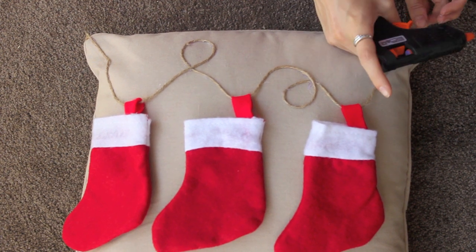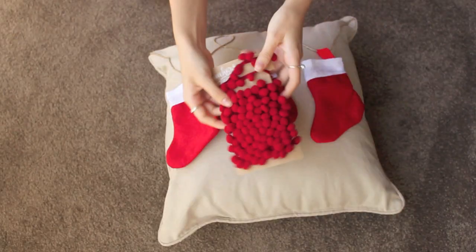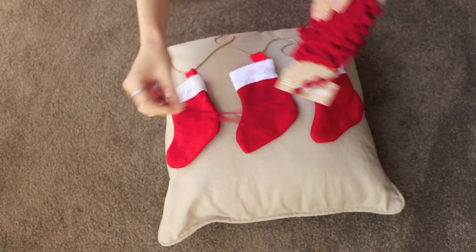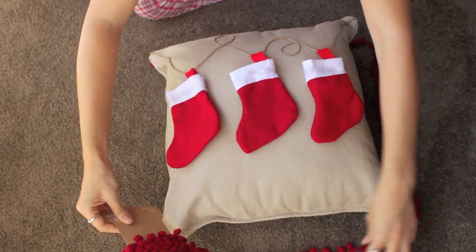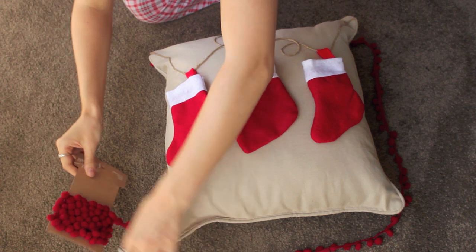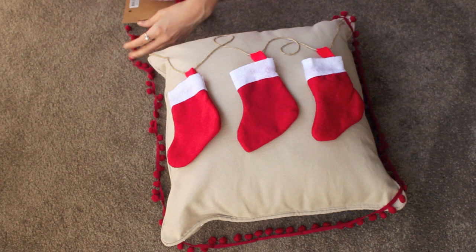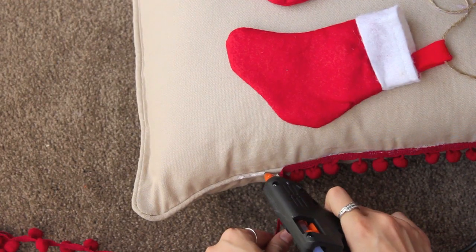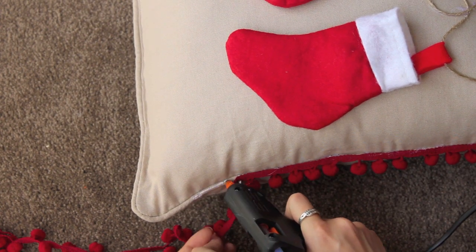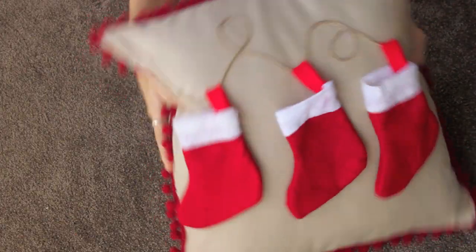Finishing off, I just have to cut off the excess string and you are done. Now onto the pom-pom string — I got this from Spotlight but I'm sure you could find something like this at most craft stores. Again we are just measuring out the length that you will need and cutting off the excess. Grabbing your hot glue gun, we are going around and securing the pom-pom down. It has a nice seam so this one is super easy to secure down. When you are finished it should look like this and it looks so cute, I love it!